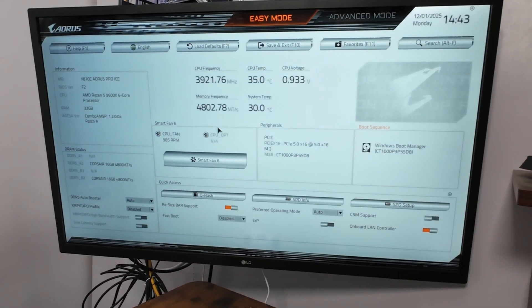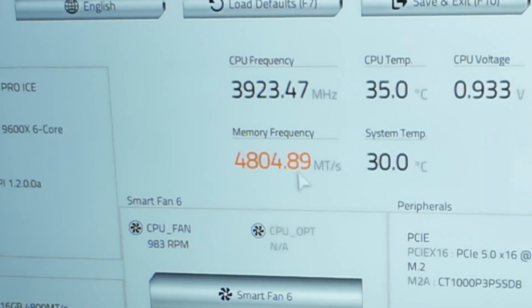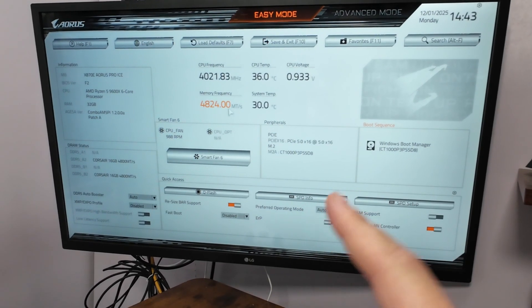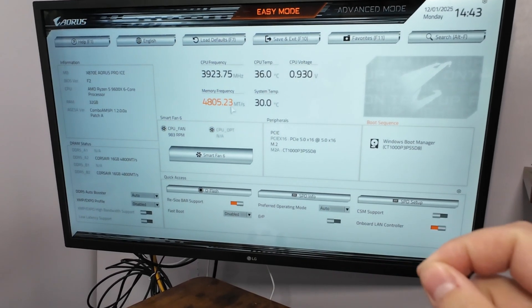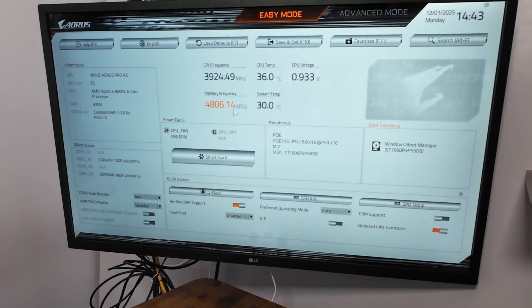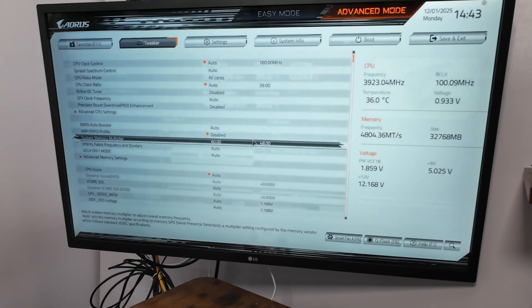Now once we're in the BIOS, you can actually see the memory frequency for your PC. You can see right here we're running at 4,800 megahertz. Now keep in mind, the memory we have installed supports 6,000, so we're losing performance because it's not set to that. Depending on your BIOS, it might look different, but what you want to do with most BIOSes is go from easy mode into advanced mode.